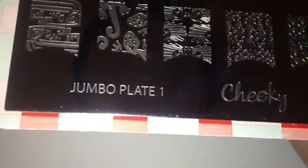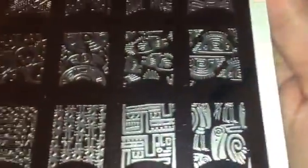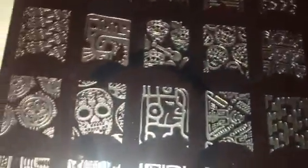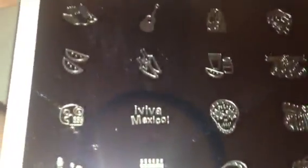These are the Cheeky Jumbo newest plates. This is plate one and this one is Viva Mexico. I'm going to scan this really quickly to get all the plates in, and next week I will go through each individual plate and stamp some of the full-size and smaller images for you guys. If you see any images you'd like me to test out, just leave it in the comments below.